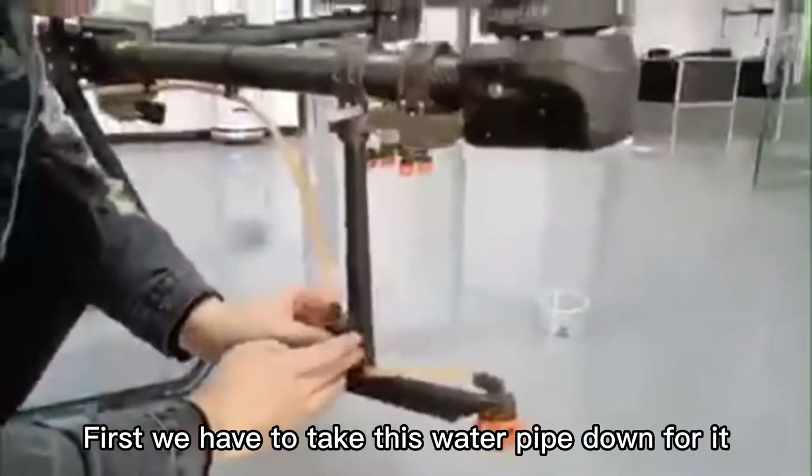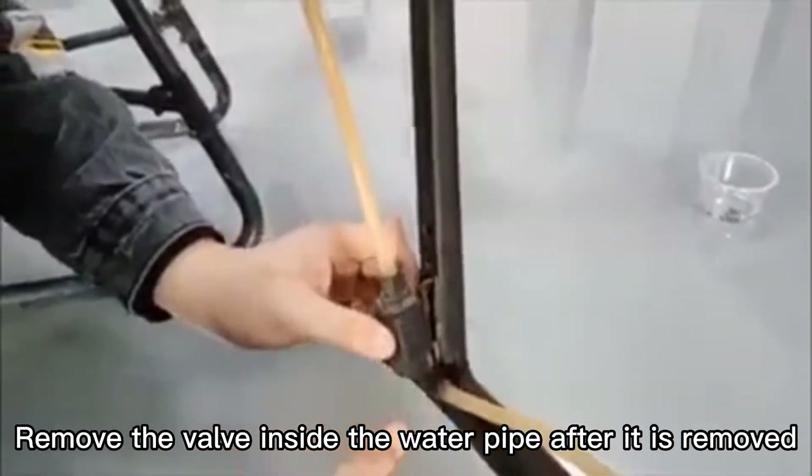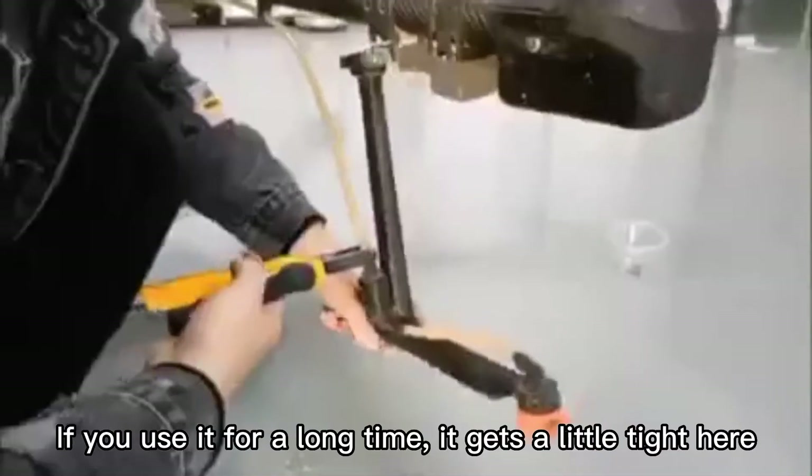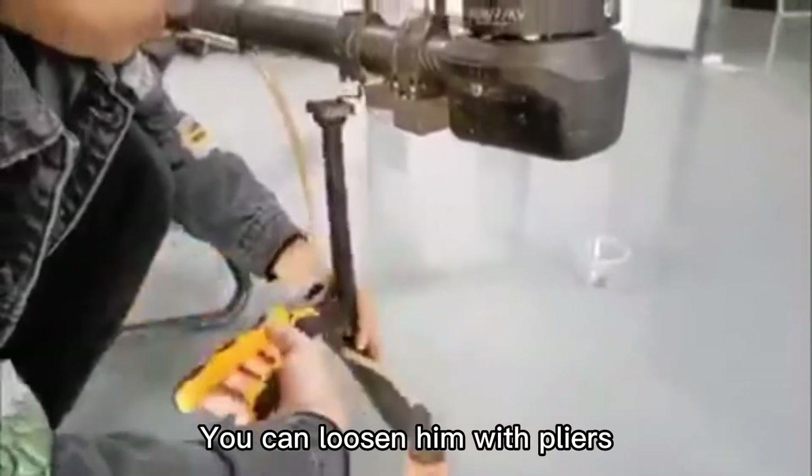After the teardown, we first have to take this water pipe down. Then remove the valve inside the water pipe after it is removed. If you have used it for a long time, it may get a little tight here — you can loosen it with pliers.